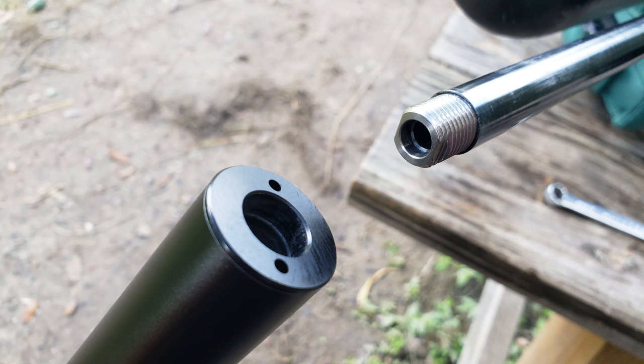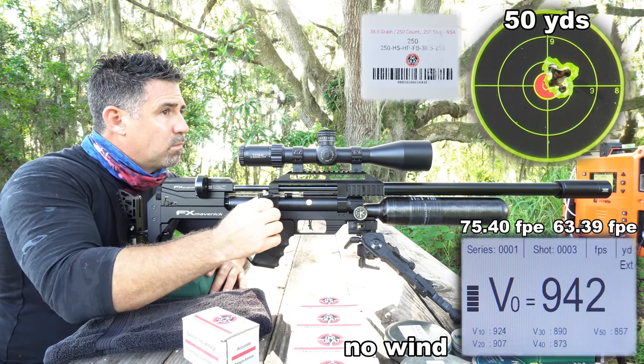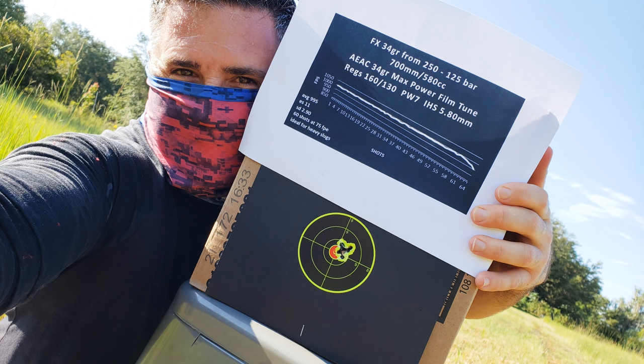Speaking of hold — approach is important, especially with higher power levels and with the longer guns. Heavy downward pressure on the grip, or a loose grip, or an overly tight shoulder will open up your groups. A light downward force on the grip, a firm grip, a light shoulder, and an exaggerated follow-through will yield better results. And I was able to confirm this approach again and again throughout my time with the Sniper.